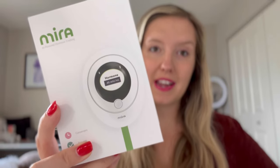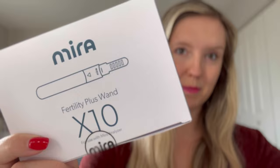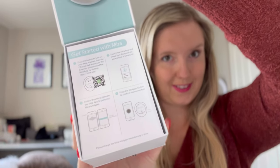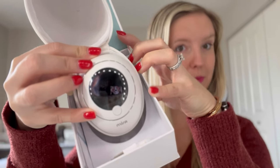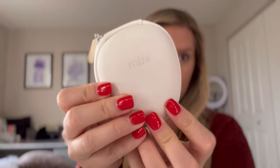I'm going to open the Mirror Analyzer and show you the different features. Inside, you have a really convenient Get Started with Mirror guide. Then you'll see the actual Mirror Analyzer with a really nice soft shell case to keep your very important device protected throughout the duration of its life.